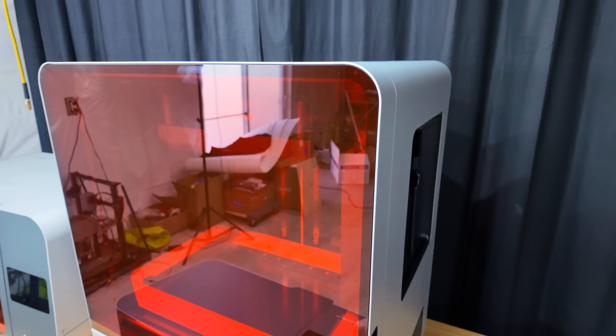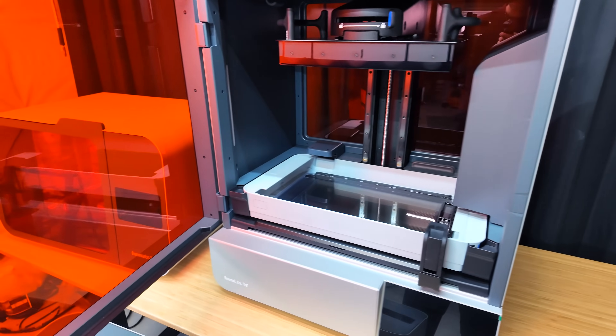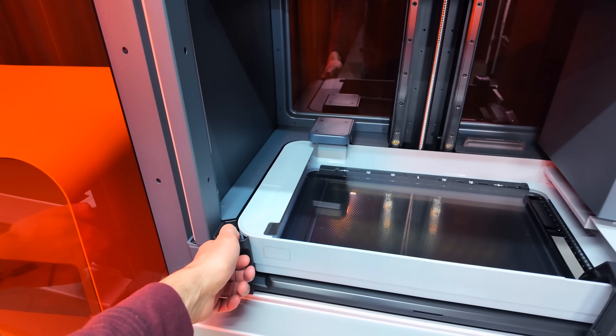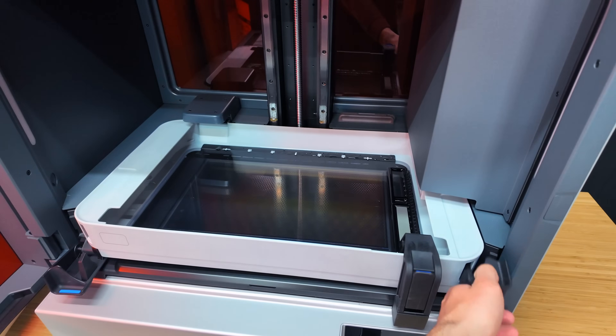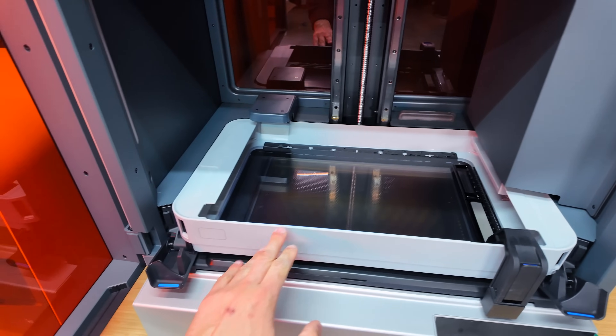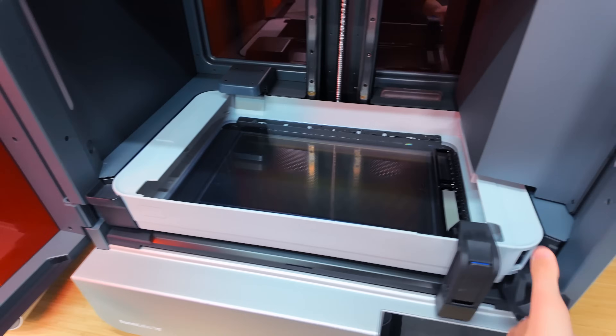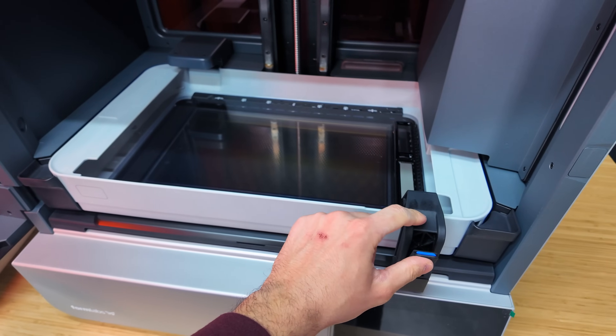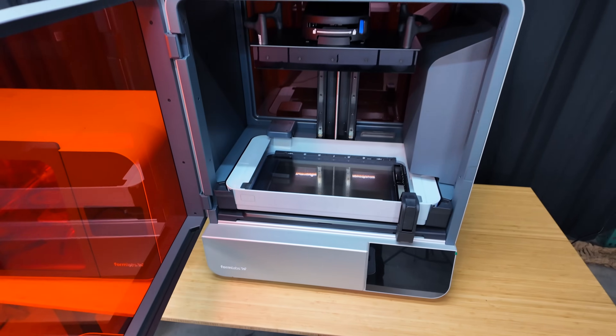I've already gone ahead and installed the resin tank into the printer, and I have to say this is by far my favorite design for a resin tank on a Formlabs printer. Once you push the resin tank into the printer you simply lock it into place with these two locks. There's also a mixer you have to put in — it just drops into place, you lock it, and we're ready to print.